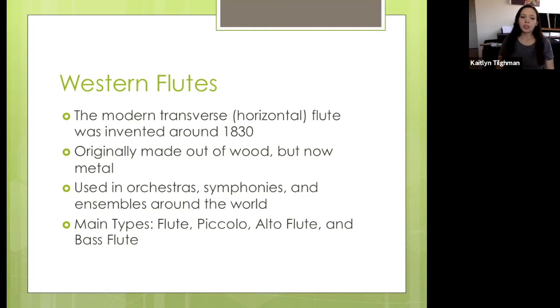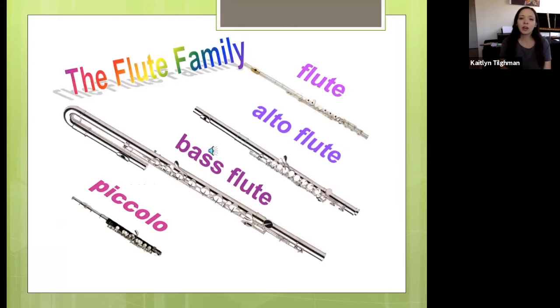The main types of flutes are the flute, piccolo, alto flute, and bass flute. The differences are essentially the size of the flute — the smaller it is, the higher in pitch, and the bigger it is, the lower in pitch. I'm going to demonstrate some of these types of flutes today. I'll start with just the regular flute, which could also be called the soprano flute, but we just call it the flute. Flute has a beautiful, warm range going from pretty low to high. It's generally a higher instrument, and we'll play most of the melodies in a typical band, orchestra, or symphony setting.